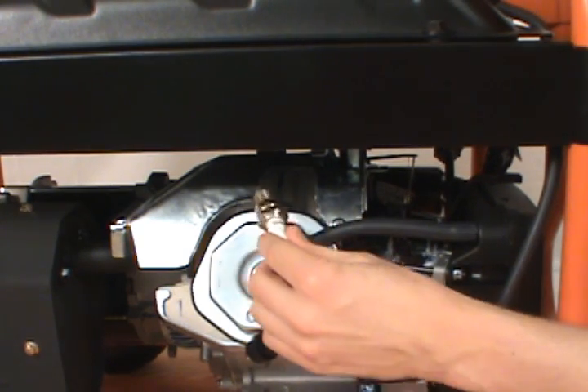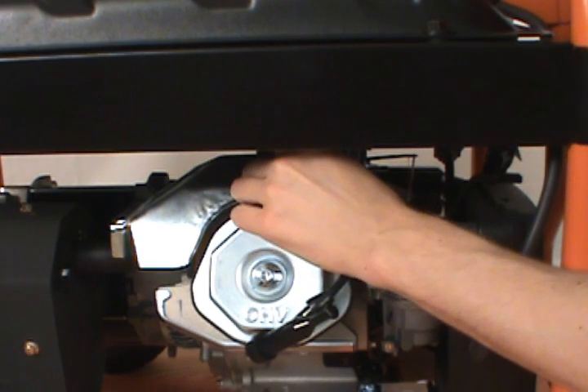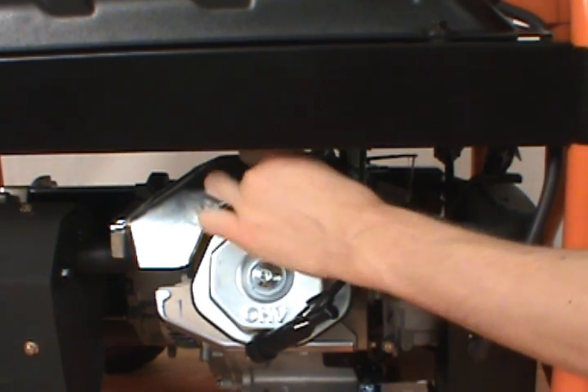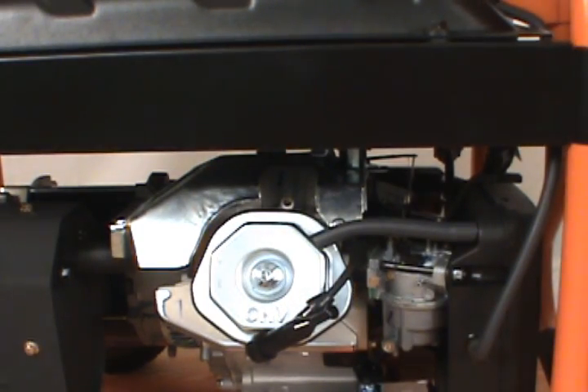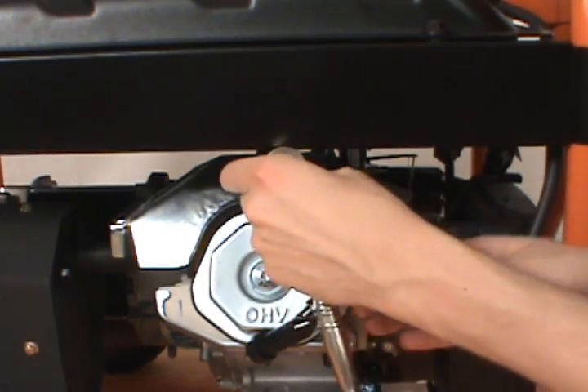Take the new spark plug and thread it back into the spark plug housing. Then take your socket wrench and secure the plug, but be careful not to over-tighten.